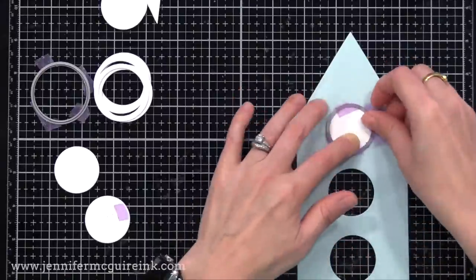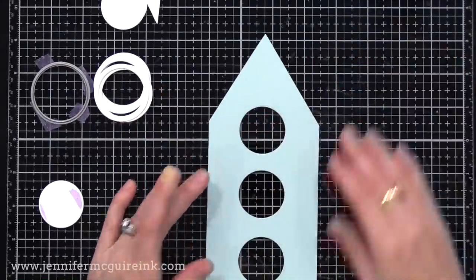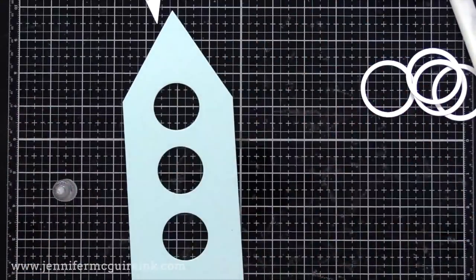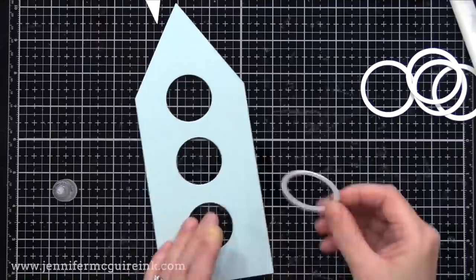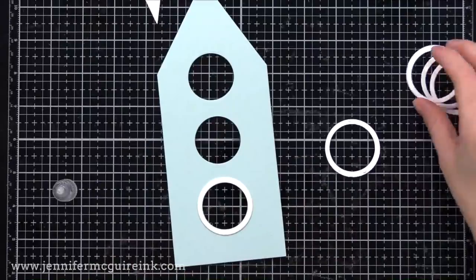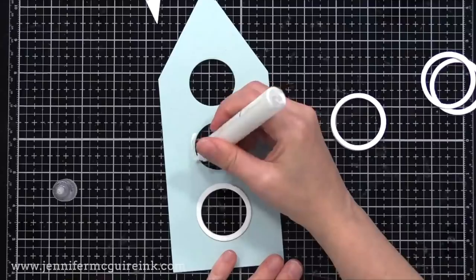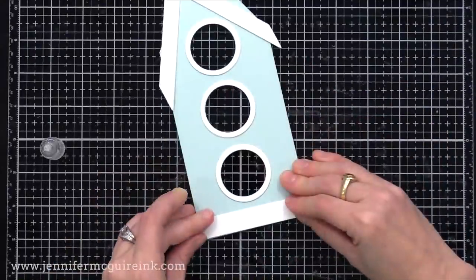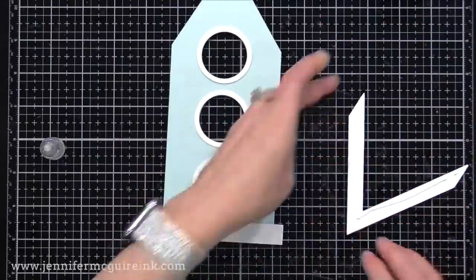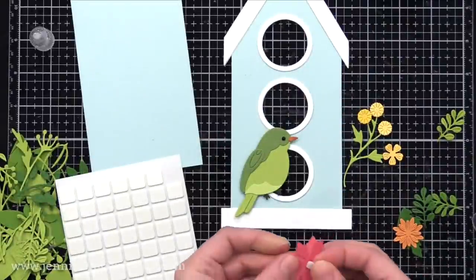After I've cut the three circle windows, I use the dies in the set to create little rings to go around them, just to give the windows a bit of definition. So I cut a bunch from white card stock and I'm gluing them together so that I have some stacked dimension. You'll notice on all my cards today I did quite a bit of layering of die cuts, because that's what I enjoy doing — I love the dimension it gives — but you could definitely just do one layer if you prefer. I think it's easier if you assemble the front of the house and decorate it before you add on the pop-up feature in the back.